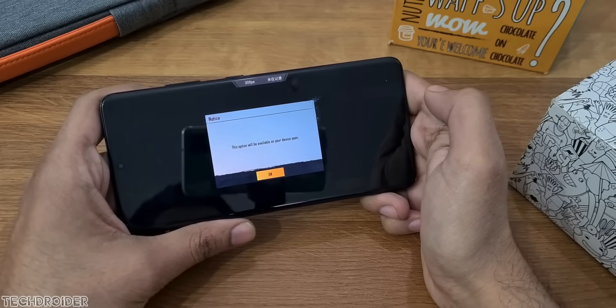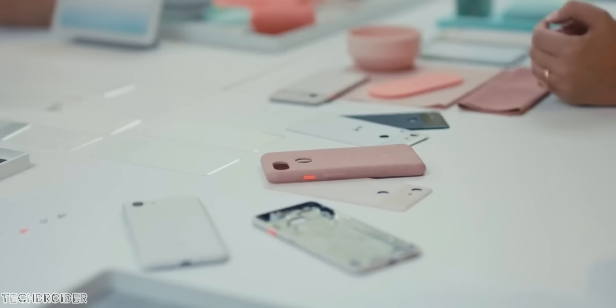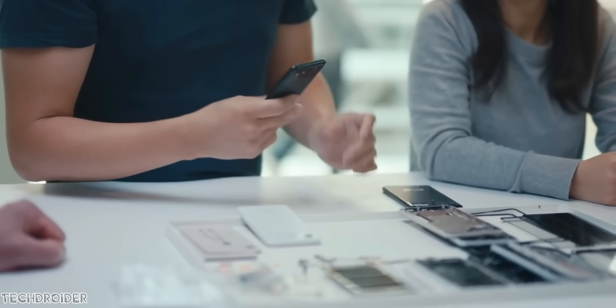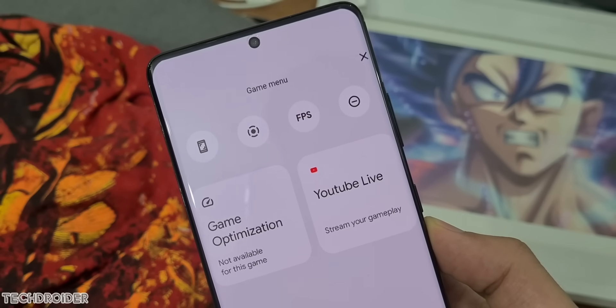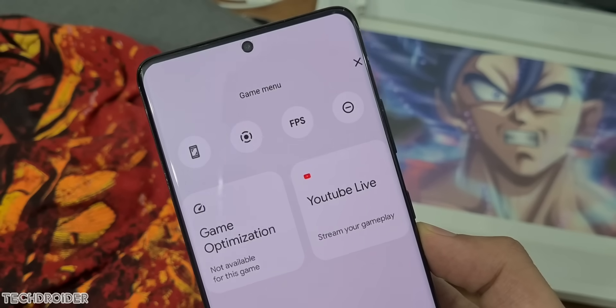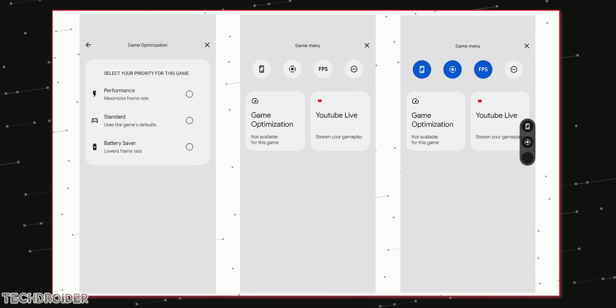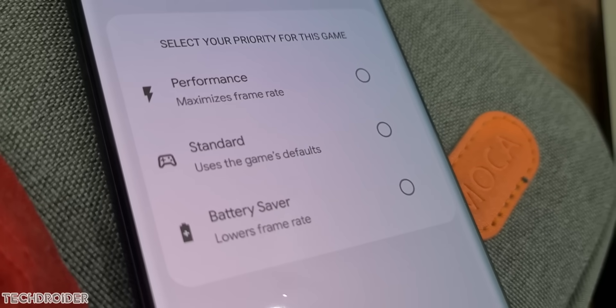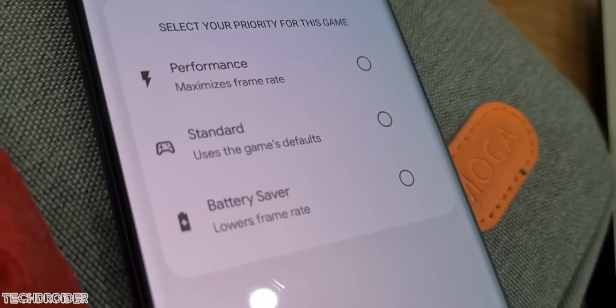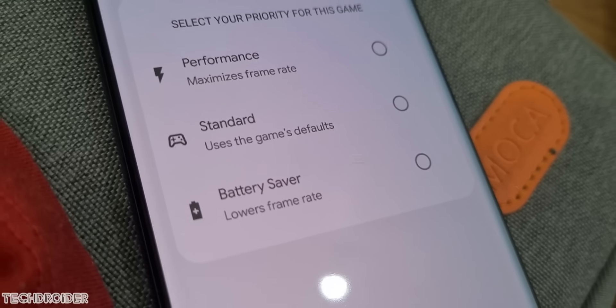The exciting part is that the Pixel 6 with Mali G78 is going to perform better, and the reason is the Whitechapel CPU and Android 12. Google is adding a gaming mode in Material You. There are leaked screenshots courtesy of Michal Rahman showing options like Game Optimization and YouTube Live for screen sharing. Under Game Optimization there are sub-options: Standard, Performance, and Battery Saver.